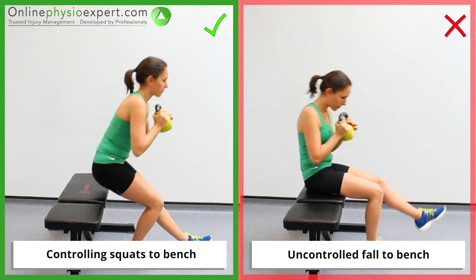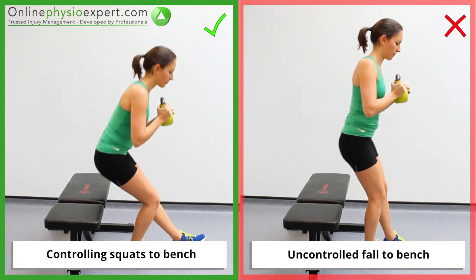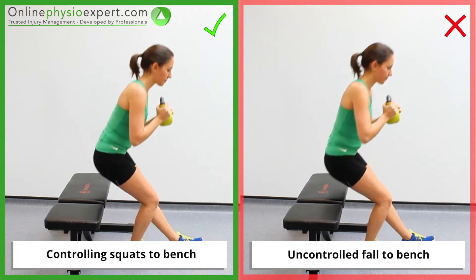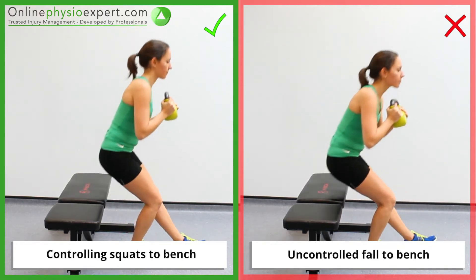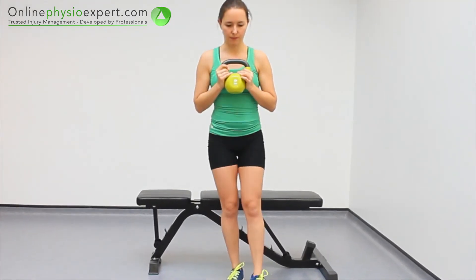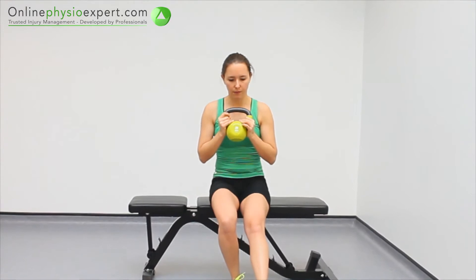Ensure you appropriately control your body weight to the weights bench as you begin to fatigue. When performed correctly you should feel tension in your gluteal, hamstrings and quadriceps muscles.